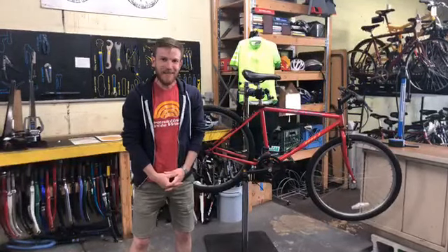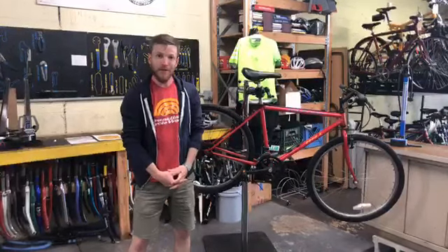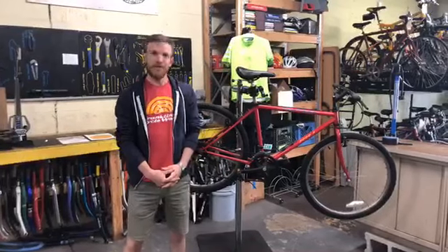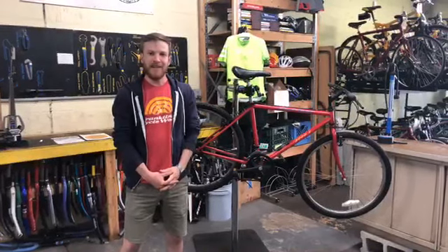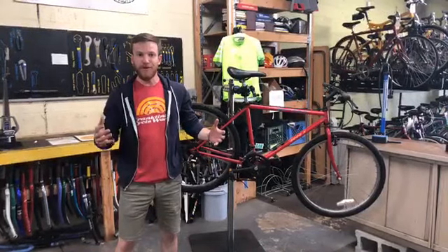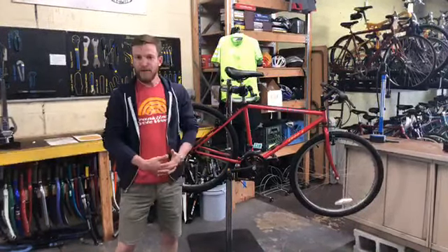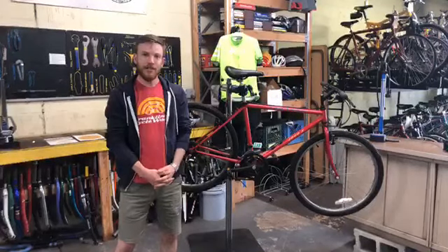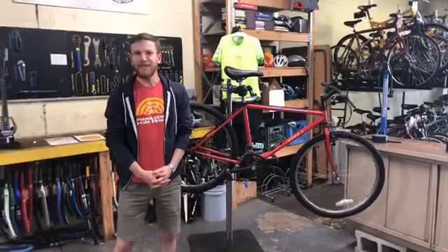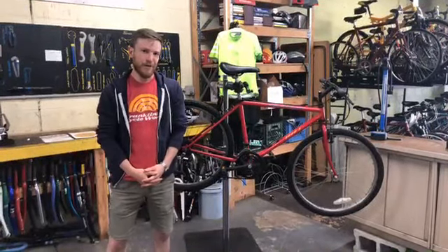Hey, Jonathan with Franklin and CycleWorks here. We're just down the road from Pelotonia headquarters and we're gonna be doing bi-weekly videos to give you some tips and tricks to make your cycling more fun, safer, and just a more enjoyable experience overall. Today we're gonna focus on bike fit, proper nutrition and hydration, and a basic thing you can do to make sure that you're rolling smoothly and efficiently down the road.